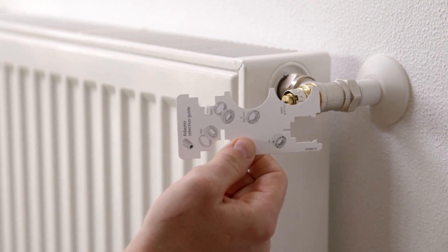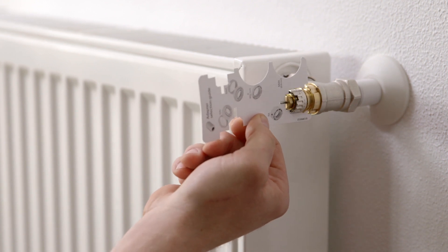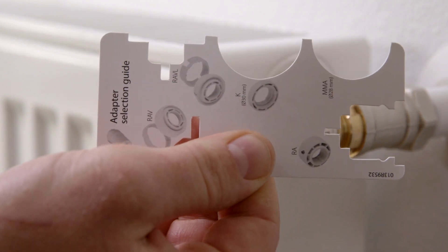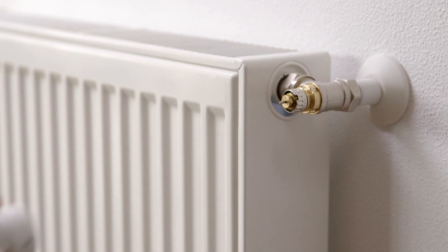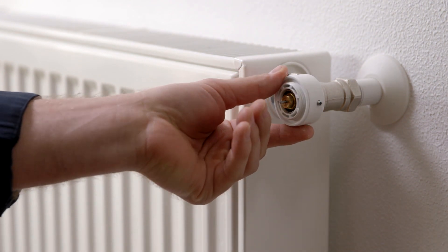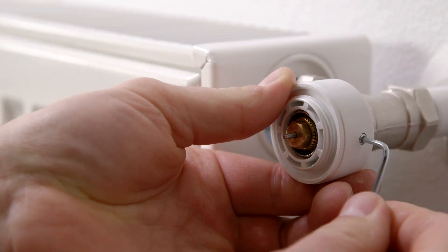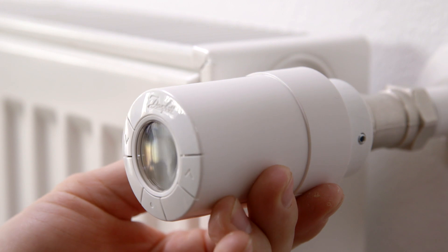Identify which adapter fits onto your valve by using the adapter guide. From the adapter guide, we see that this valve uses an RA adapter. After identifying the right adapter, fit it onto the valve and tighten with the provided Allen key. Then screw the thermostat onto the adapter and tighten.